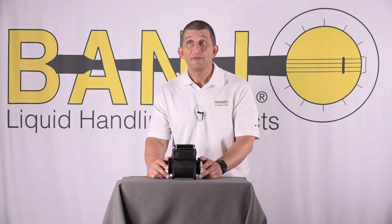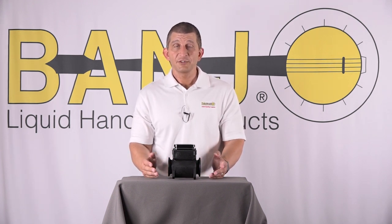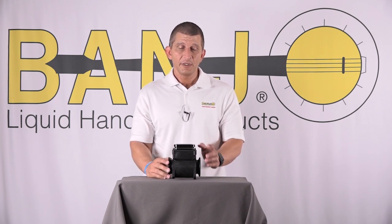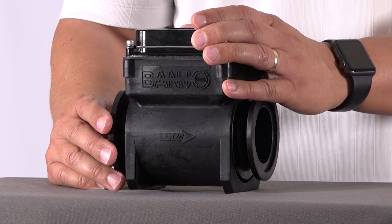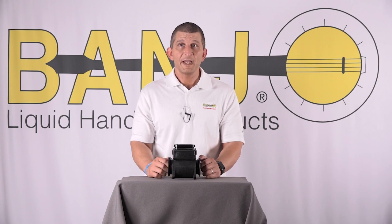You also need to make sure you have enough flow going to the meter. The MFM 100, the one-inch, needs at least 2 gallons per minute up to 110 gallons per minute. The MFM 220 minimum is 6 gallons per minute with a 300 gallon per minute maximum. On the three-inch, the MFM 300, the minimum is 14 gallons per minute and the maximum is 670 gallons per minute.